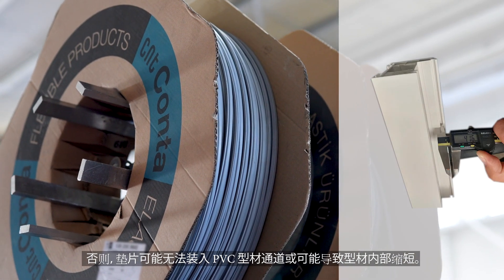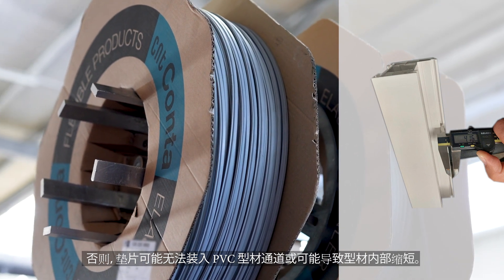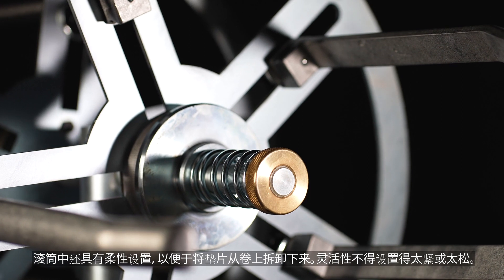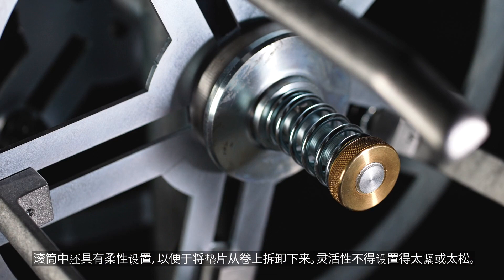Otherwise, the gasket may not fit in the PVC profile channel or may lead to shortening inside the profile. There is also a flexibility setting in the drum to facilitate demounting of the gasket from the roll.